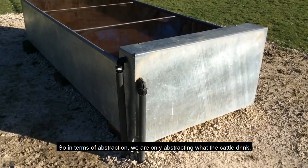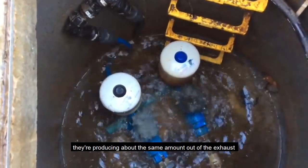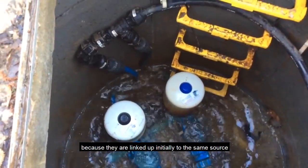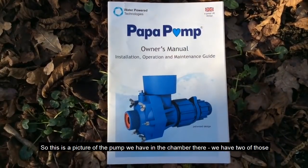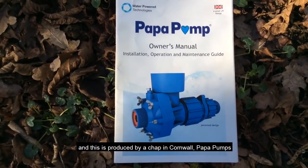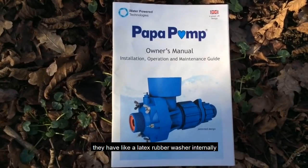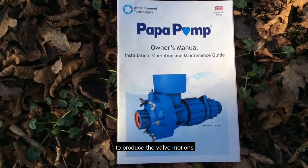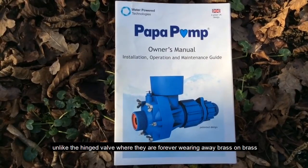In terms of abstraction, we're only abstracting what the cattle drink. The pumps are working well together, producing about the same amount of exhaust, which means they're pretty much in tune, linked to the same source and exiting on the same pipe up to the farm. This pump is produced by a chap in Cornwall — Papa Pumps. As opposed to mechanical valves, they have a latex rubber washer internally to produce the valve motions, so there's not a great deal to wear out, unlike hinged valves where it's forever wearing brass on brass.